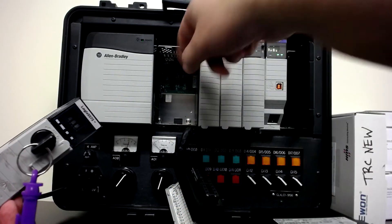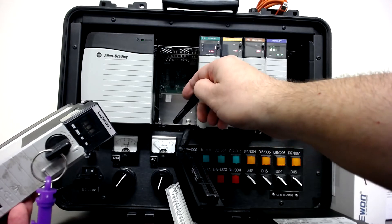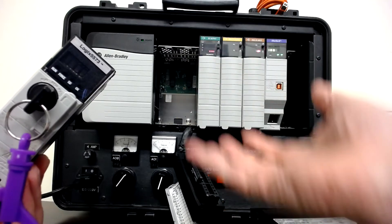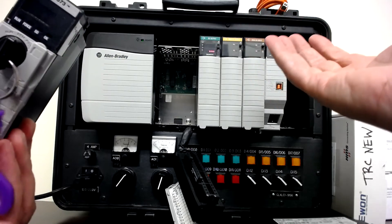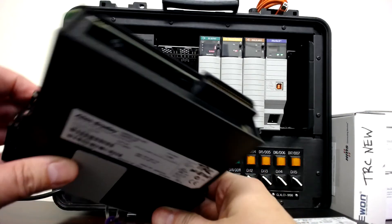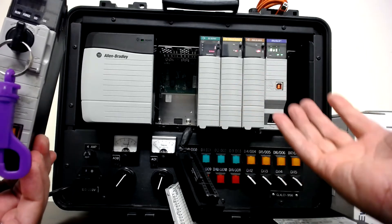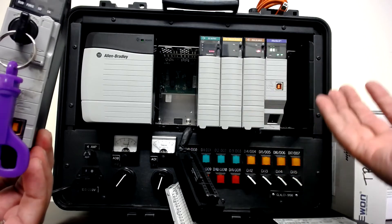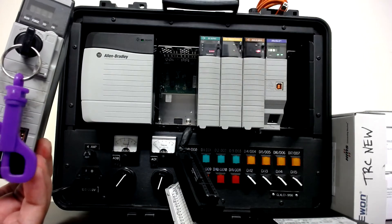In the chassis there are air vents above and below to help with airflow through the product and keep it cool. There's no fan on this processor, so it relies on natural convection airflow through the panel to stay cool.